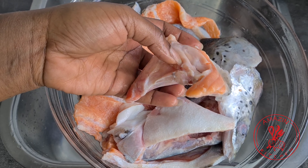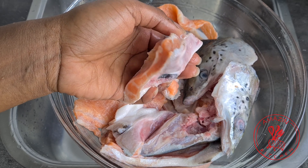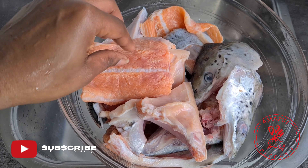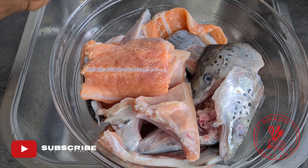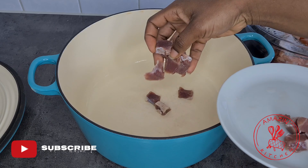As you may know, salmon is very meaty, so with just two salmon heads this is what we were able to get out of it. With our fish cleaned, let's get started with our soup.